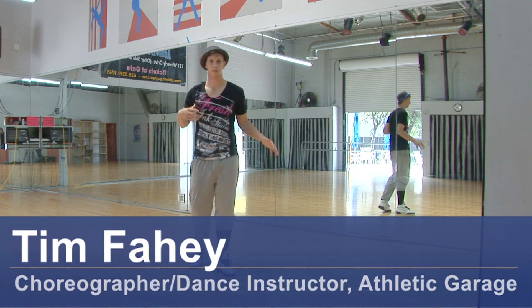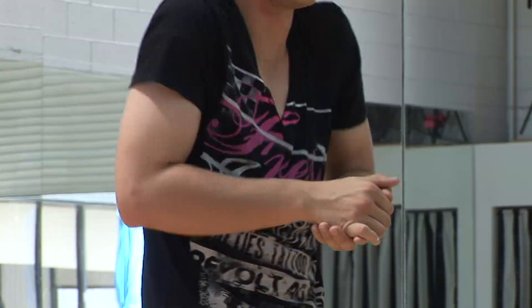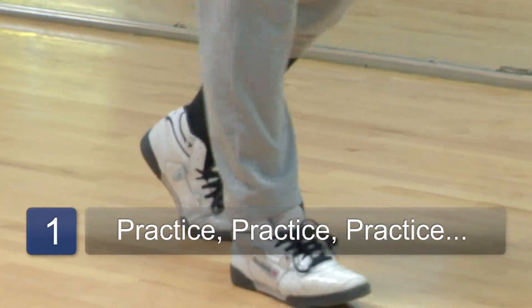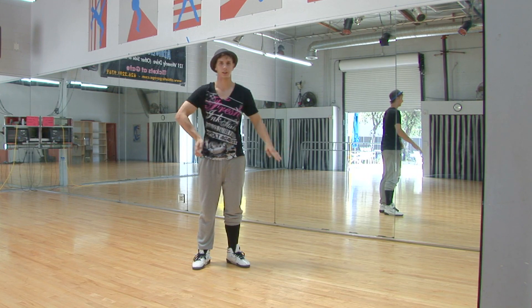Hi, I'm Tim, and I'm going to show you how to gain some body control for dancing. First, I believe the most important thing is to practice. So find a move that you like, whether it's the backslide, better known as the moonwalk, or try any other moves — the wave, anything you like.